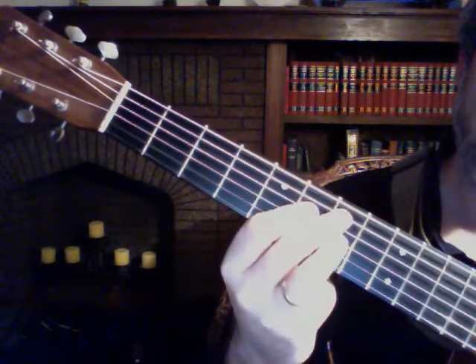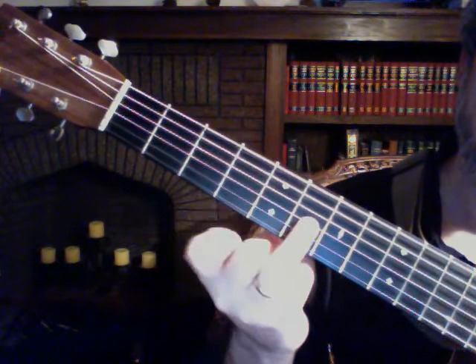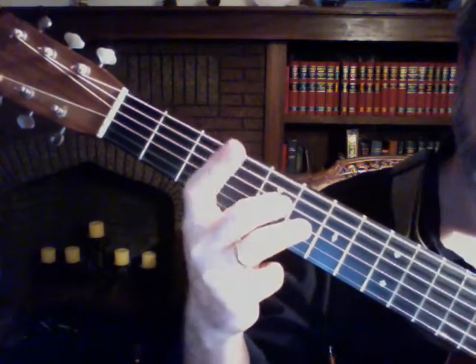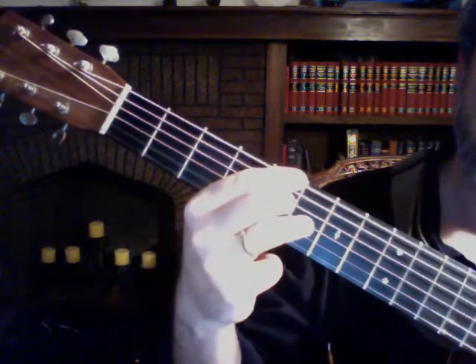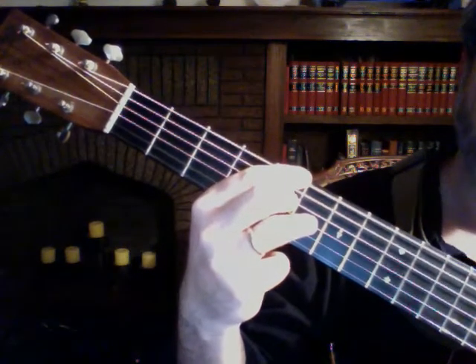Then we're going to skip the E7 — we're not going to do it. We're going to go right from that G to the 6th fret, 3rd string. Middle goes to the 4th string, 5th fret. And first finger at the 6th string, 5th fret — that's the A7th again.